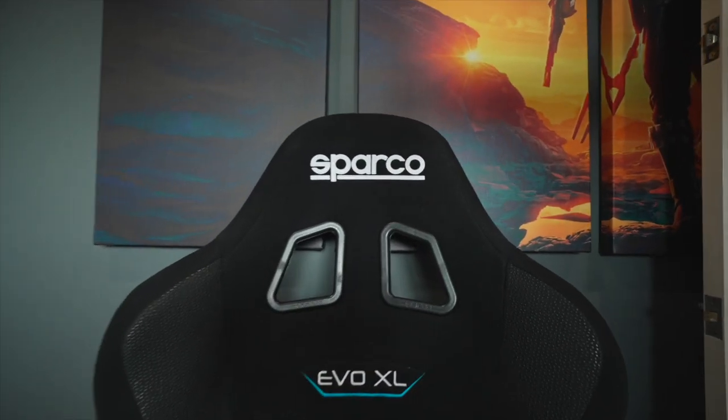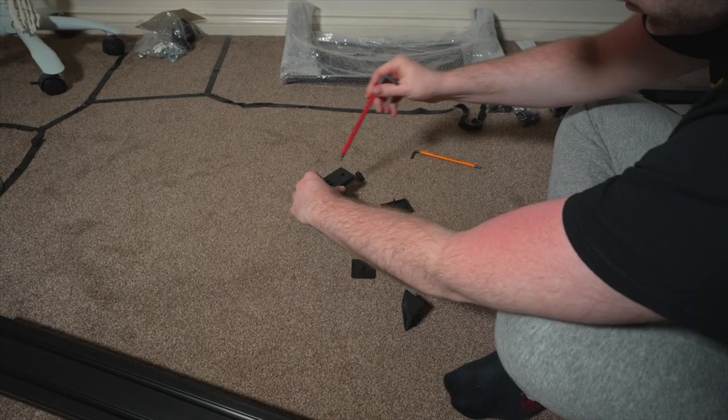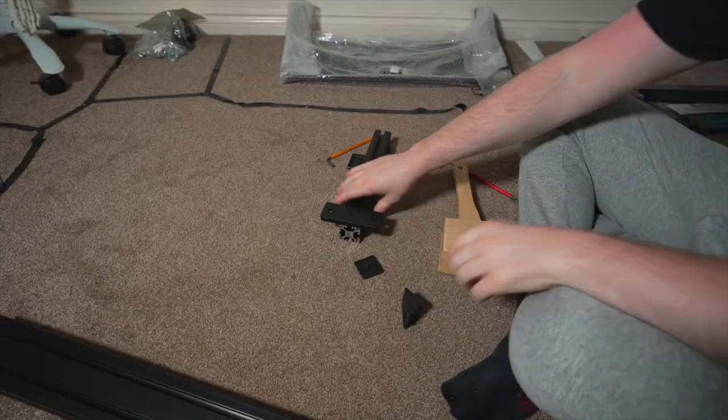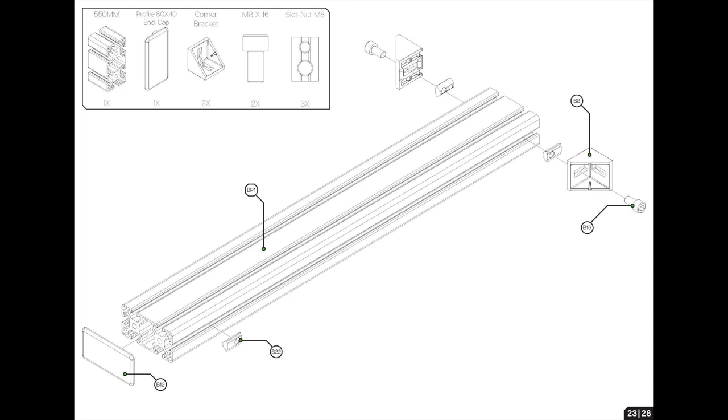We're almost at the end. This is the side support where you'll mount your gear shifter and handbrake, or anything else. We've got a 320mm single-slot aluminium profile where we're going to mount a corner bracket and the small sandwich plate using an M8 T-nut with an M8 countersunk 20mm bolt. Easy peasy. Attach the small sandwich plate with the M8 T-nut as in the manual, attach the corner bracket, and use a soft mallet to bash the little protective covers in because they can be quite tough and sticky.